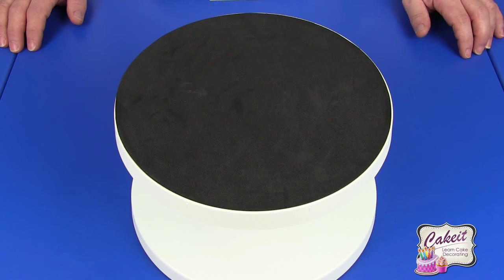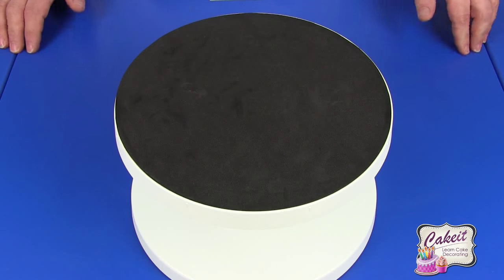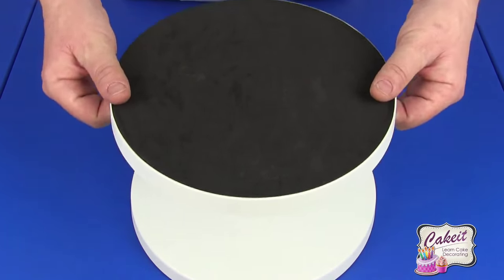Today I'm going to show you the PME Tilting Turntable. It comes in two parts.